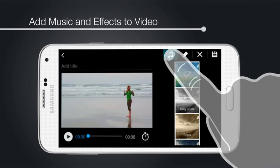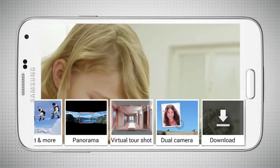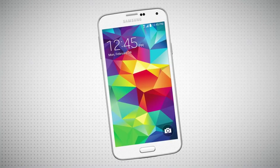Even add music and effects to video. The Samsung Galaxy S5 and its Enhanced Camera Suite — the only camera you need — is right there in your smartphone.